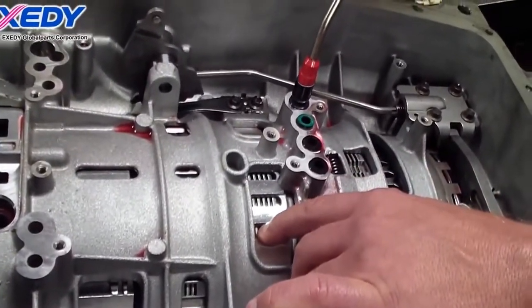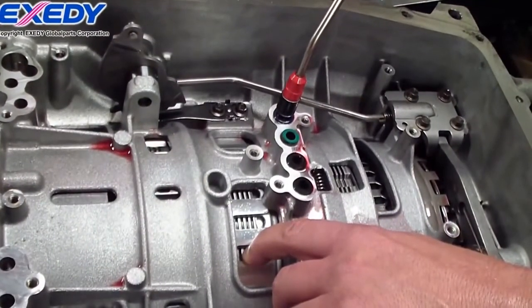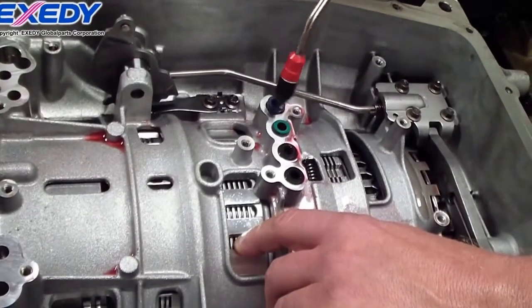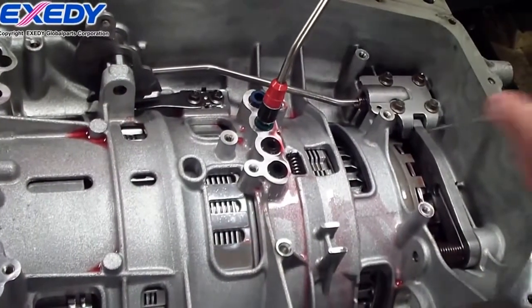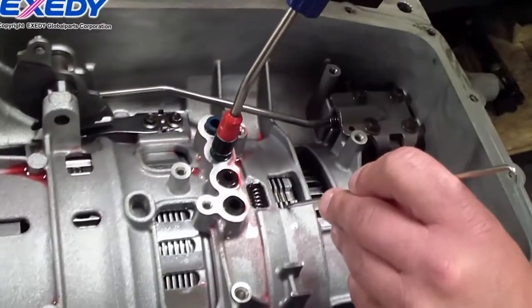Here I'm air checking the C clutch or 2-6 clutch. Very little air pressure to apply it — the seal is good. Here we're air checking the D clutch or low reverse clutch.